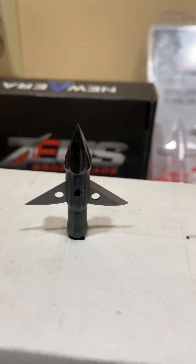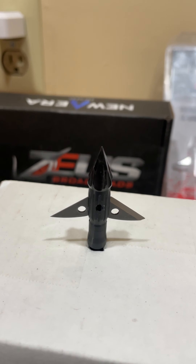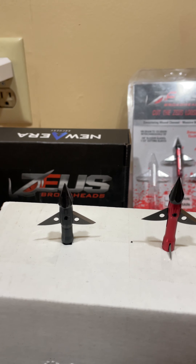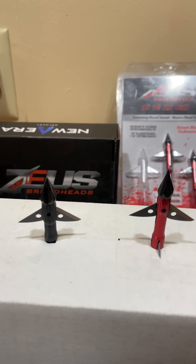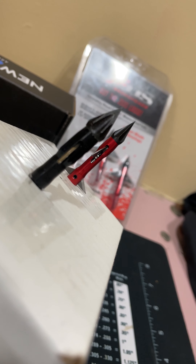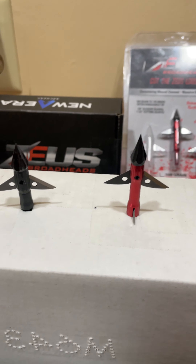Because of that eight channel tip, they eliminated the need for a bleeder blade like the Zeus had. That tip pretty much takes the place of the bleeder blade — if you had a bleeder blade on there with that tip, the bleeder blade would be useless, there wouldn't be anything for it to cut. For anyone familiar with Zeus, they have a spring and ball bearing behind the main blades — they call that their smart blade technology.